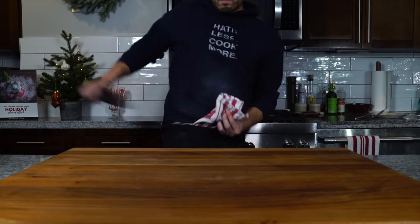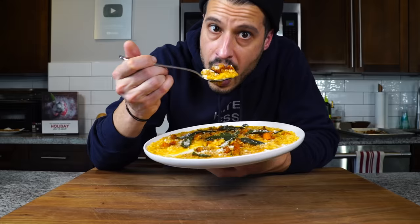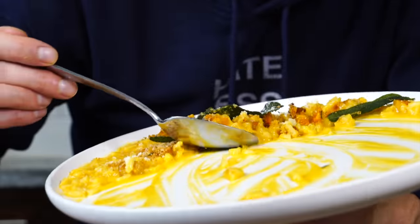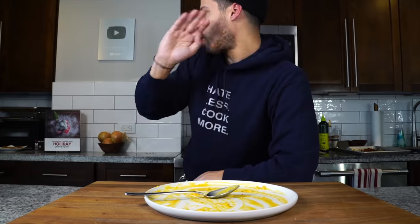Until then, take care of yourself and go feed yourself. For more holiday recipes like this beautiful honey nut squash risotto that is perfect for the holidays, I'll leave a link on the screen as well as a few other links in my holiday playlist if you're interested. Thanks so much for watching.